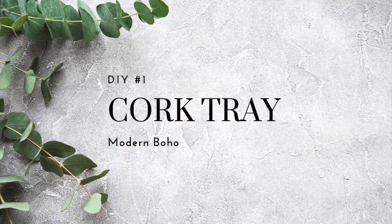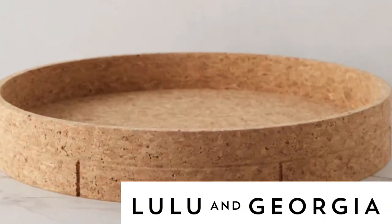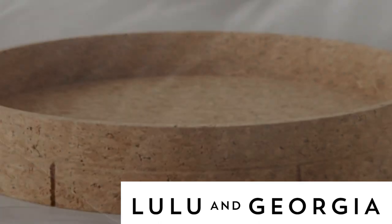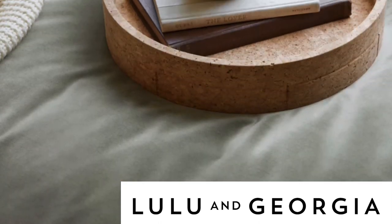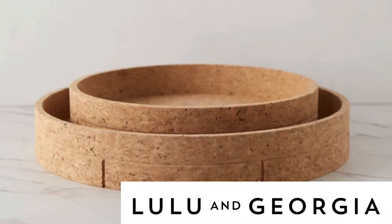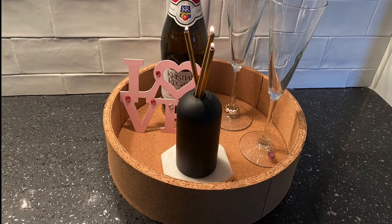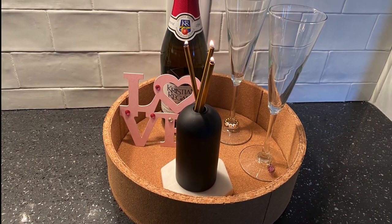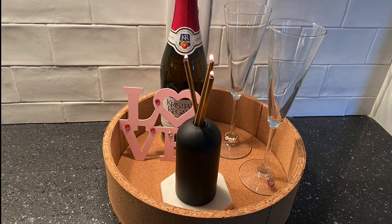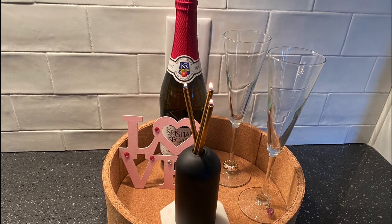My first DIY is a tray, but I use it as a bar to serve my non-alcoholic drinks. I saw this Vinnie Cork tray on the Lulu and Georgia website and thought it would be perfect for my home. However, I could not afford the cost — but you will find out in the end how much it costs. Mine is not exactly the same size nor made from the same quality cork, but it suits my needs. So let's get started.